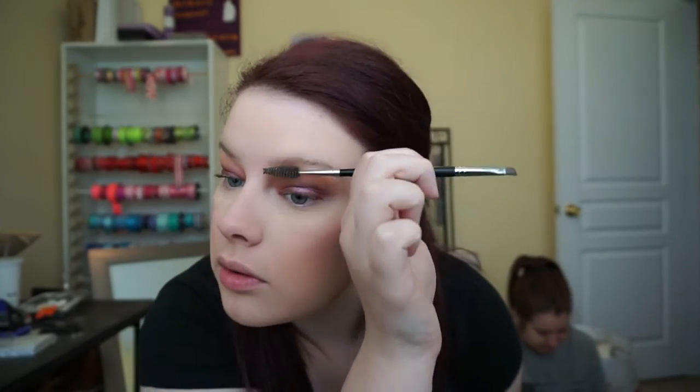Then I'm going in with Dandelion from Benefit using my RC Cosmetics brush — just a typical blush brush shape — and applying that to the apples of the cheeks, brushing it back towards my temples.